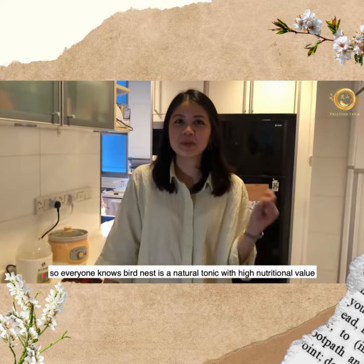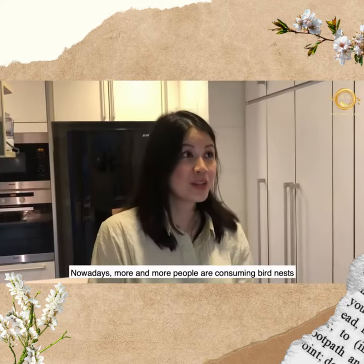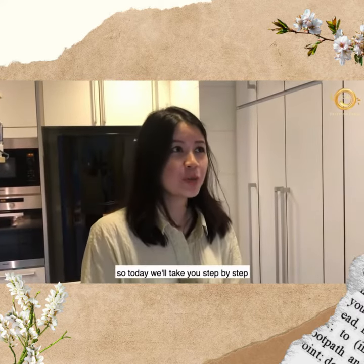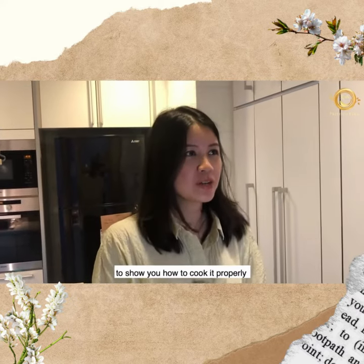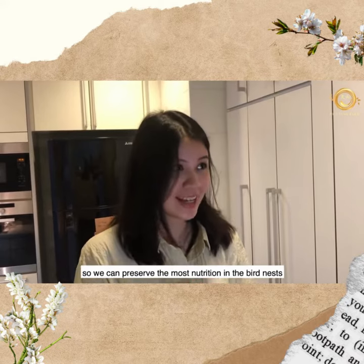Hi guys! Everyone knows bird's nest is a natural tonic with high nutritional value. Nowadays, more and more people are consuming bird's nest but don't know how to cook it. So today we'll take you step by step to show you how to cook it properly so you can preserve the most nutrition in the bird's nest.